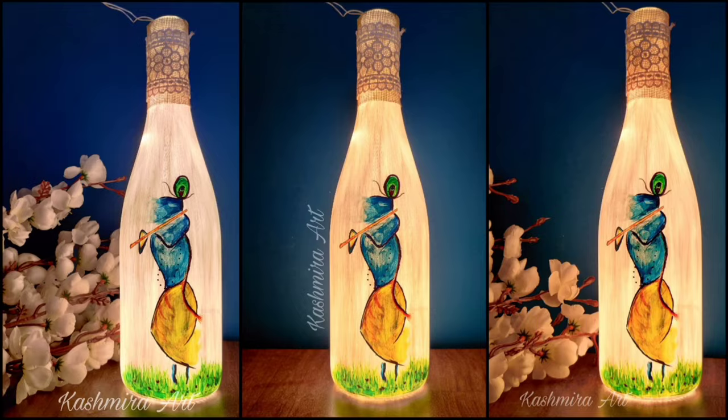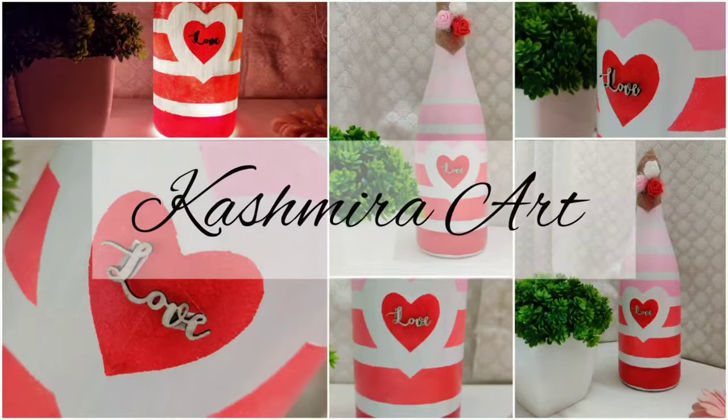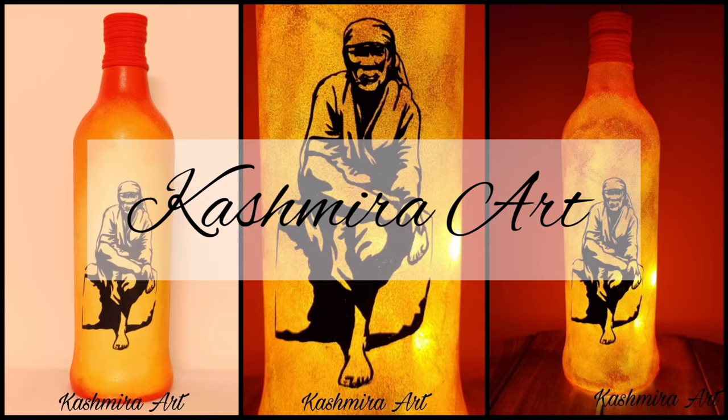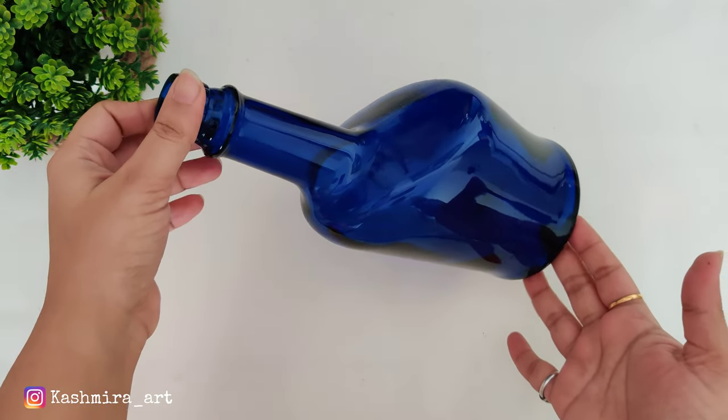Hey guys, hello everyone, welcome back to my YouTube channel. I'm Kashmira and I'm here with a brand new episode of Bottle R. In today's video, we are going to make something from this bottle.